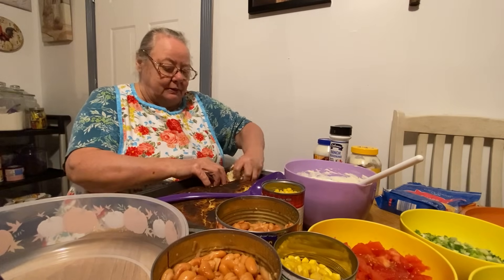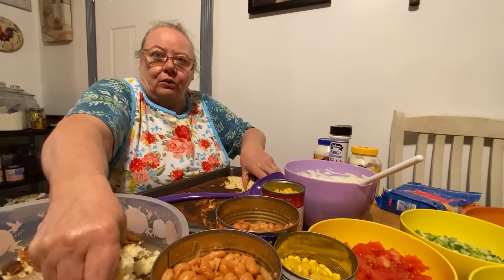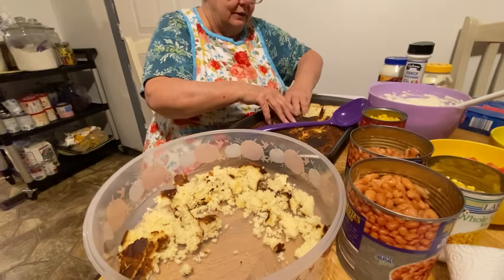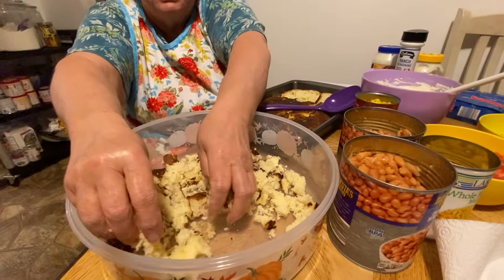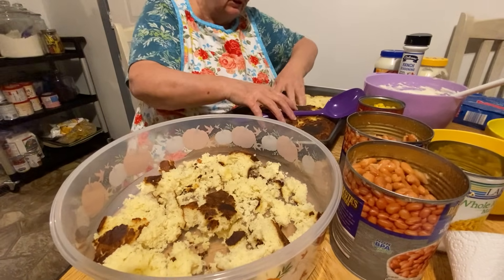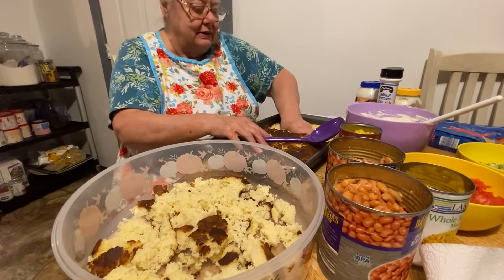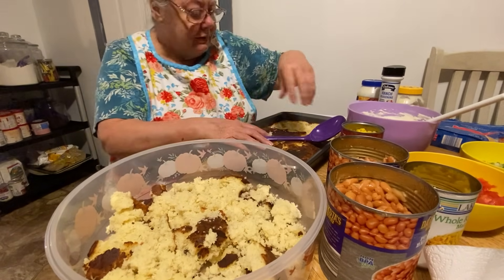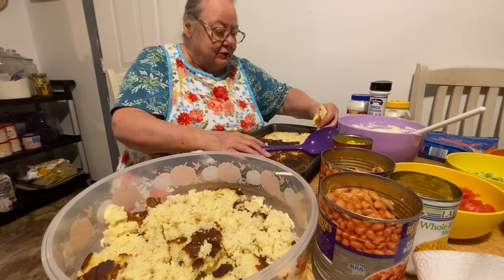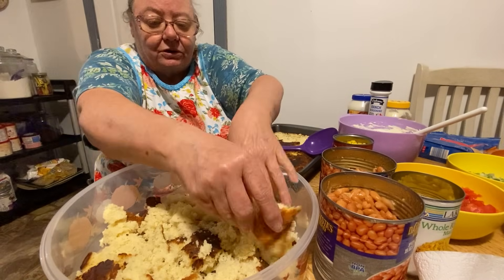I love this bowl somebody got me. You just layer your cornbread in there and then you put each ingredient in and just layer it — that's all you do. It's real good. I had a recipe and then I lost it, and one of the ladies from YouTube sent me the recipe, so I started doing it her way.